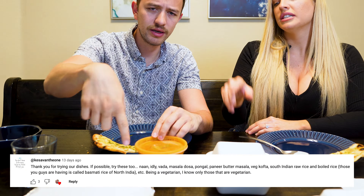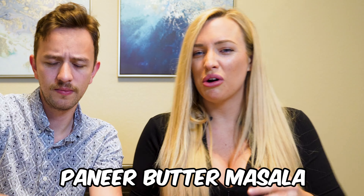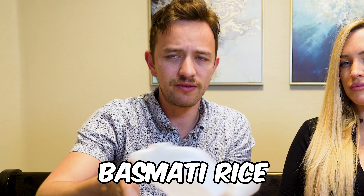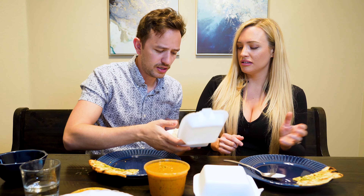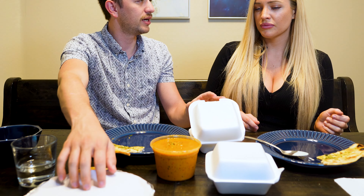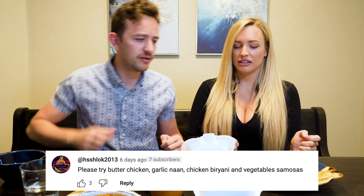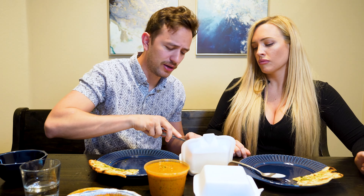Now for the main course — this is the paneer masala. It's cubes of homemade cheese cooked in tomato sauce. It looks so good, very thick. We didn't eat breakfast so we're starving. It smells amazing. We have two types of rice: regular white basmati rice that we had before, and then the vegetable biryani, which we'll show later. We're probably going to eat the paneer masala with the white rice. Somebody in the comments said to try it with vegetables.